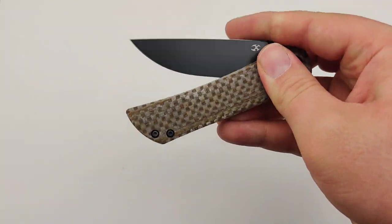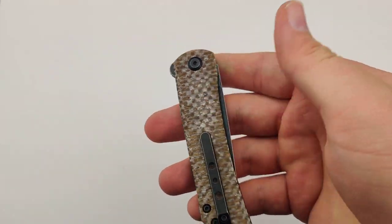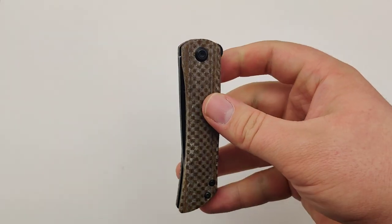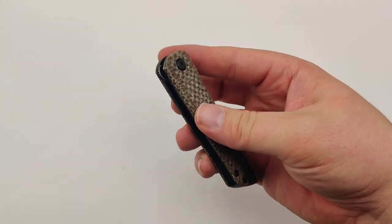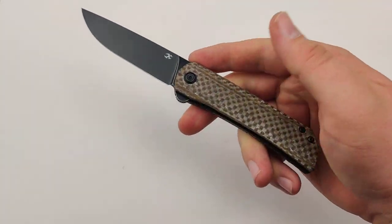It uses some pretty sweet micarta handles — especially if you get moisture on your hands, it stays nice and grippy. It weighs about 3 ounces as well, so pretty much the ideal size and weight for any EDC.